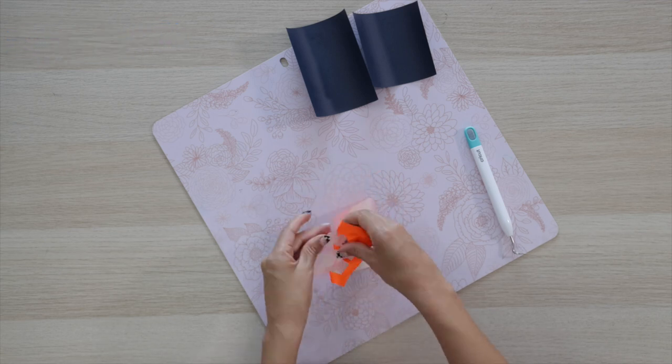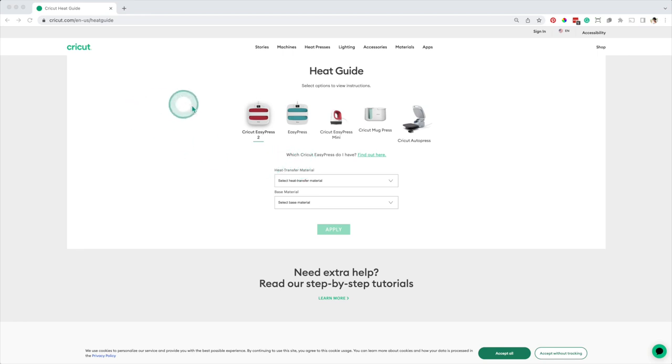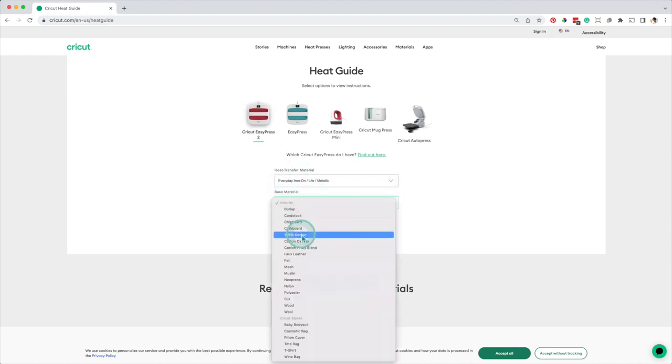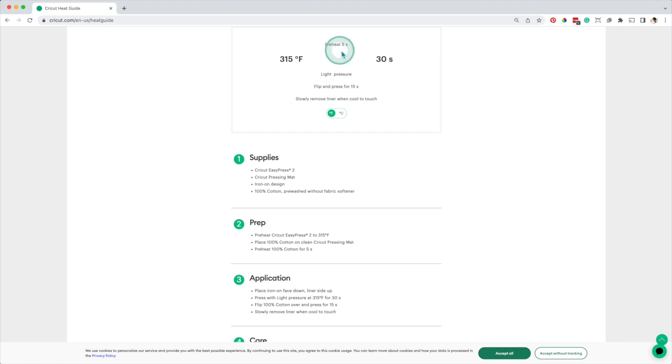Now I'll start with the extra material. As you can see, I'm on the Cricut Heat Guide page. I'll be using the EasyPress 2 — the transfer material is everyday iron-on and the base material is 100% cotton. I'll be using the EasyPress mat. These are the settings for this material.